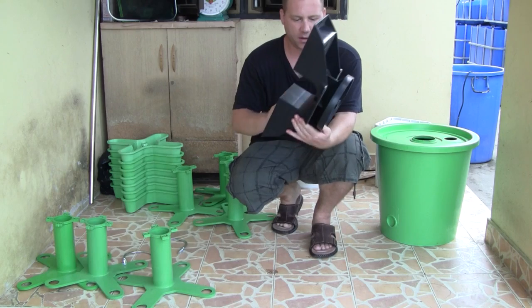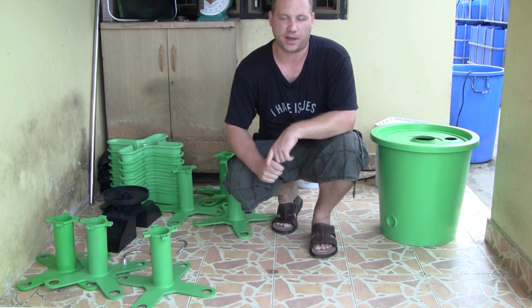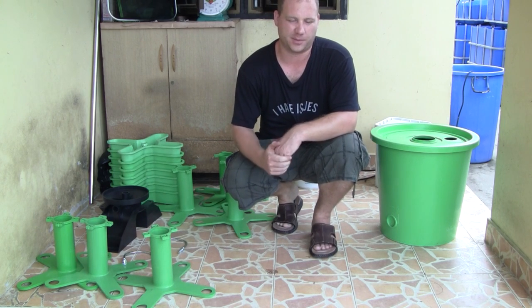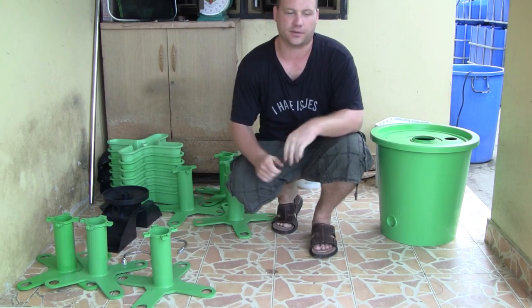I'll go ahead and start putting the thing together and let you watch. I'm going to speed it up because it'll take me a few minutes, but you'll get the gist of it.